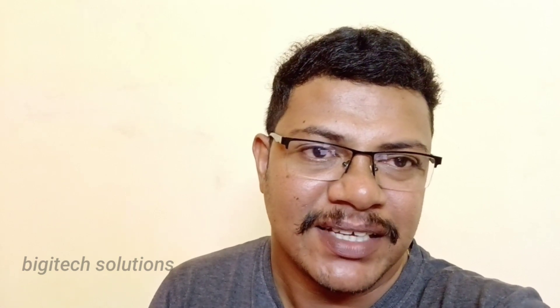Hello everyone, welcome to our first video. Today, we are going to talk about Magnus EX.